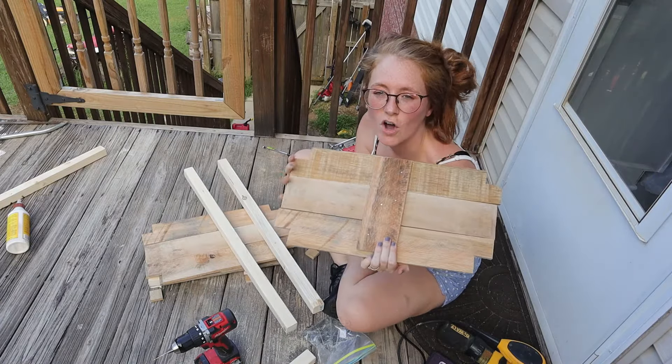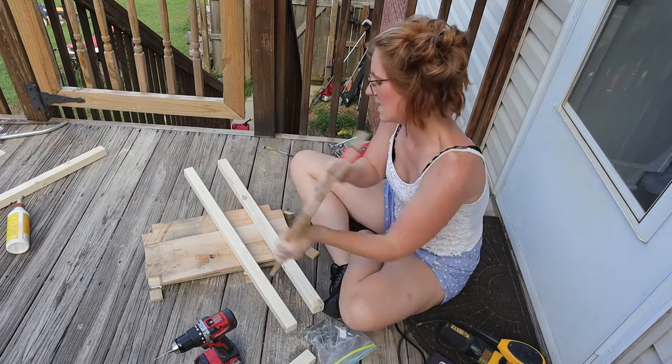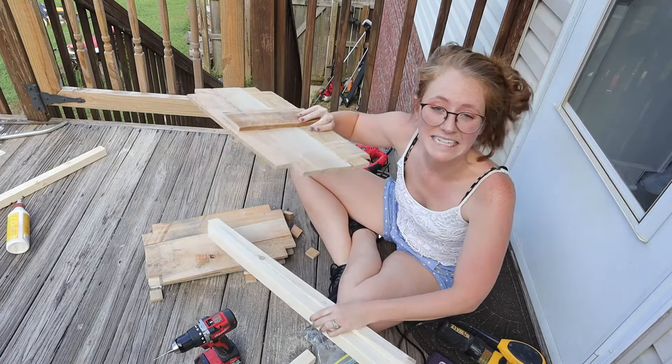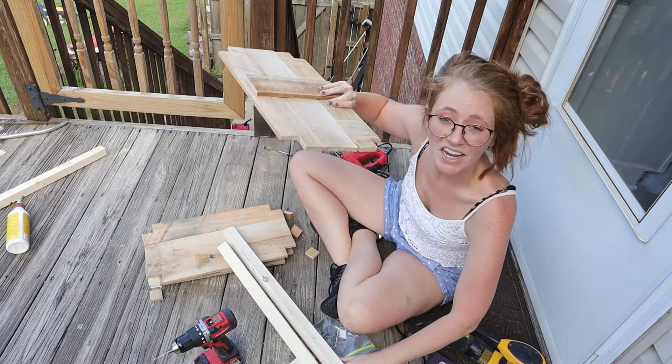We've got all of our holes cut in the sides. Now I'm going to prop this up with a piece of wood and upside down I'm going to nail this to the legs.